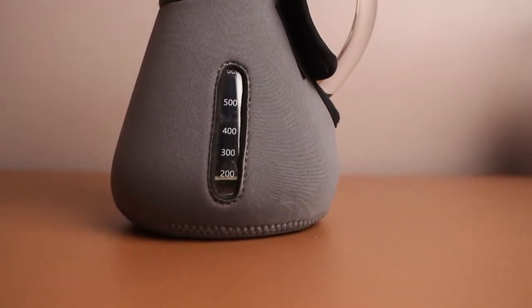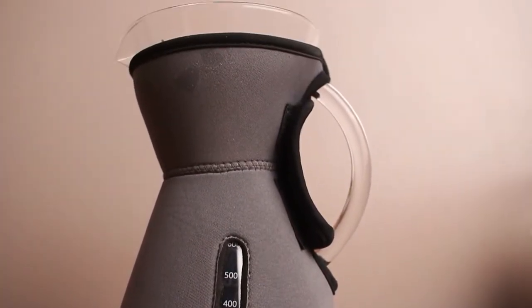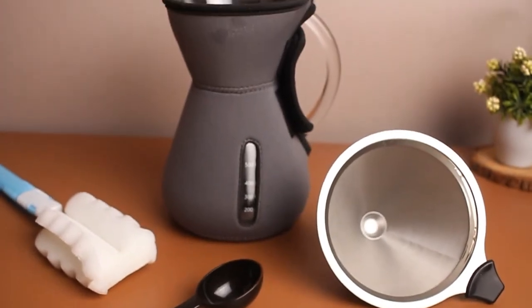Ditch the expensive take-out coffee habit with Instacupper's Pour-Over Brewer and bring out the barista in you.